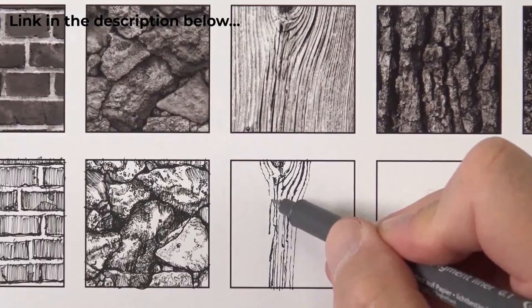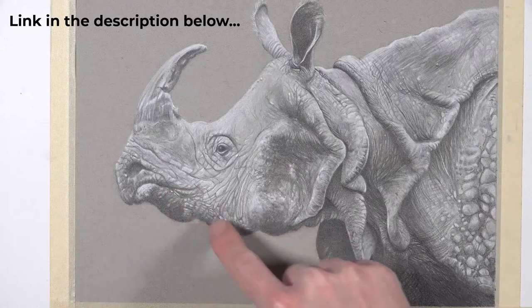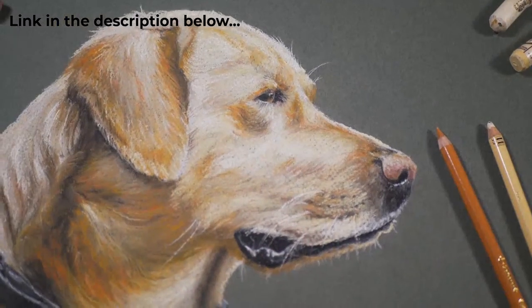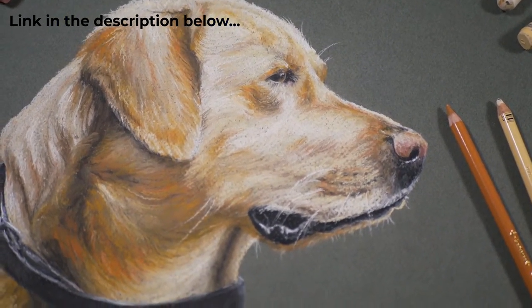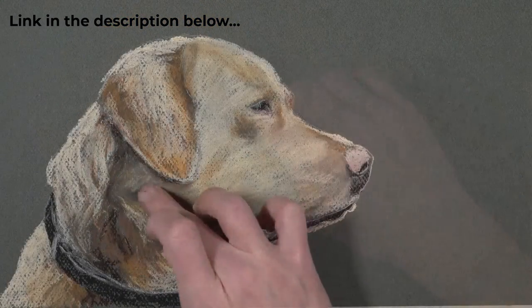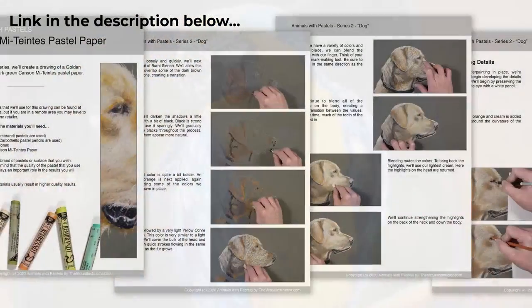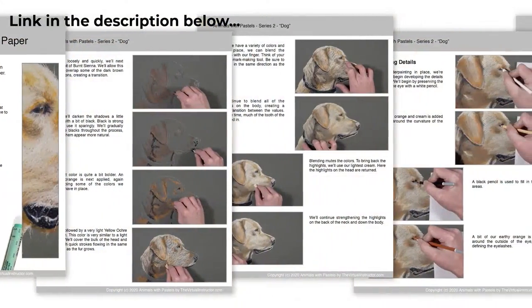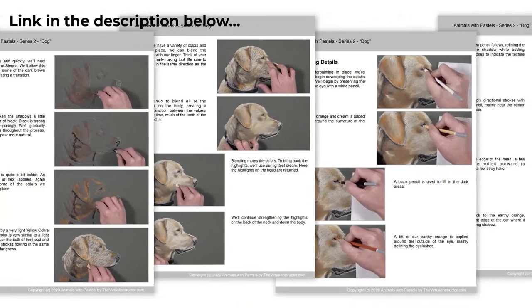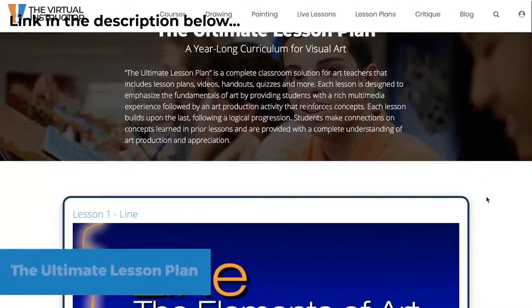There are also weekly live lessons on the site. Right now they're in the middle of a live lesson series doing a colored pencil drawing of a peony flower, finishing that over the next two weeks. Those lessons are slower so you see the entire process from start to finish, unlike the looser sketchy work done here.